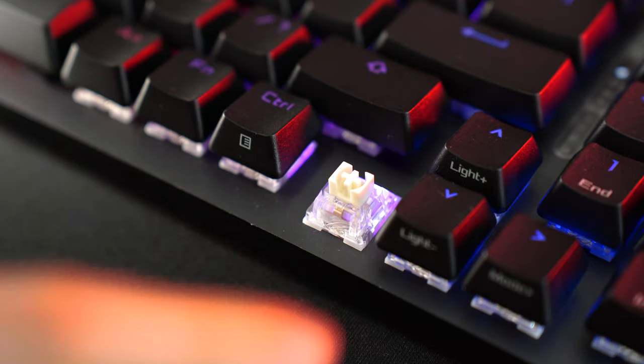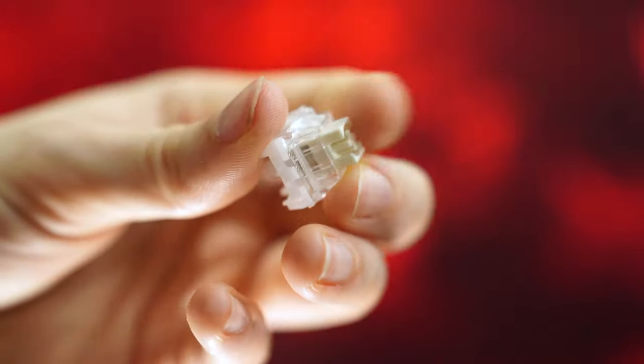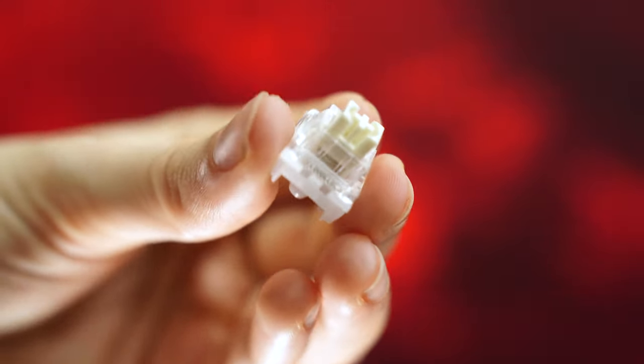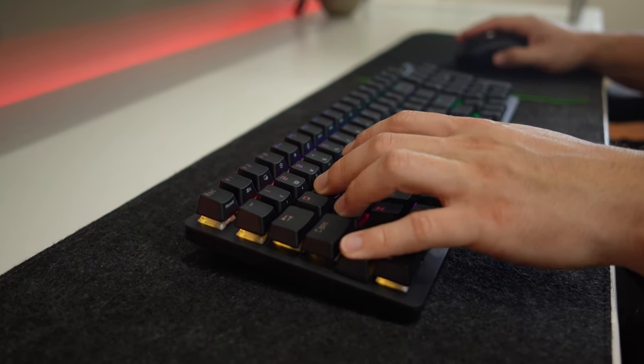ASUS has used a lot of different switches in the past, but now they're getting it really right. These are factory lubed ROG Snow linear switches, or you can also get the Storm switches, which are tactiles. I got the Snows, which are the linears. The switches here are incredibly impressive coming from ASUS — very, very smooth with very little stem wobble.